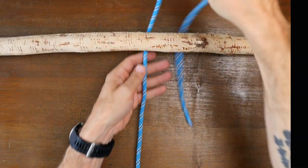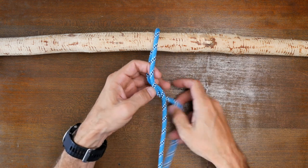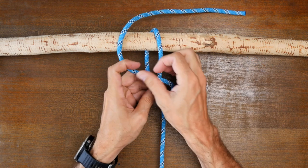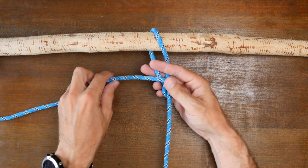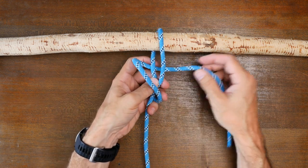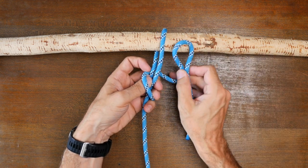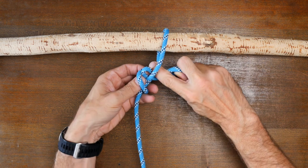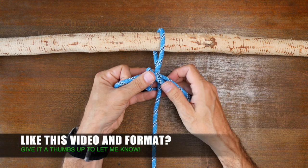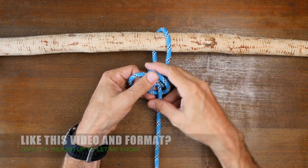Begin by passing your line around the anchor point, then cross the working end over the standing part and make a full turn around the standing part. Now pass your working end up through the main loop and then feed a bight back down under the last wrap. Now cinch up the knot so everything is nice and snug.